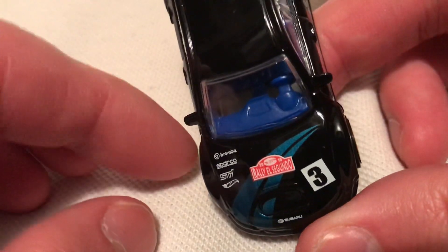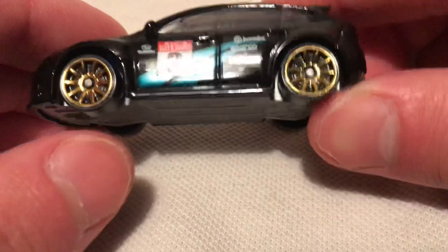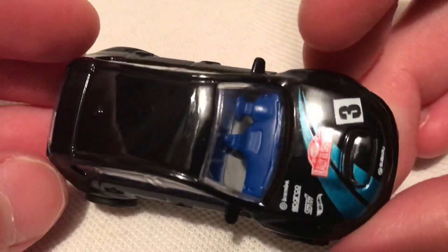This one has a rally El Segundo deco. Looks nice and gloss black with the bronze rims. Very cool — metal body, plastic face. Blue interior is pretty cool too.